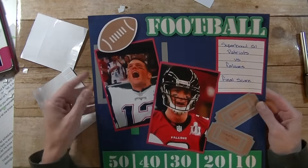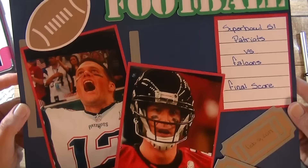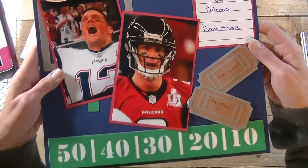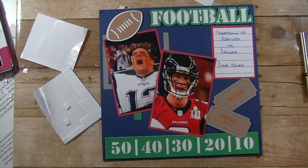All right guys, there we have it — layout number 21! I think I'll add the score there when the game is over. Any questions at all, please let me know. As always, thanks so much for watching and chatting with me today. Have a great day and I'll see you guys next time. Bye-bye!